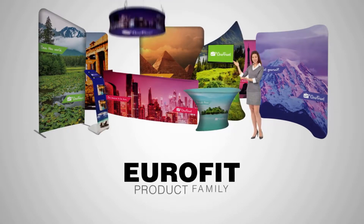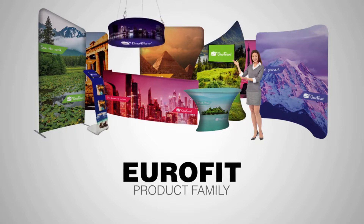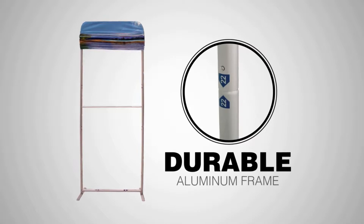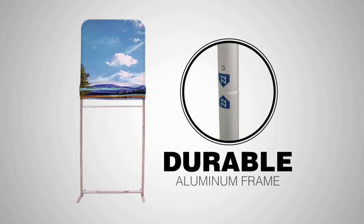Introducing the Eurofit product family, our most versatile display solution yet. Each display features a durable aluminum frame with a fabric cover that slides over the top like a pillowcase.